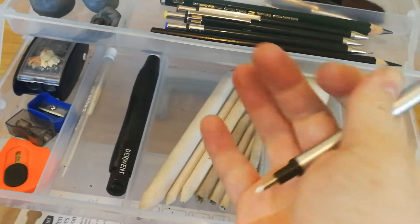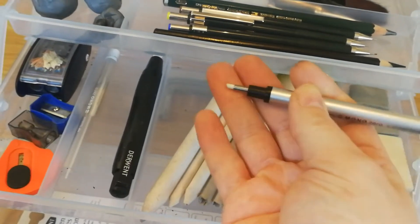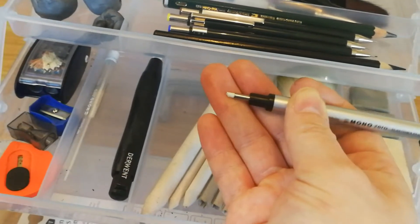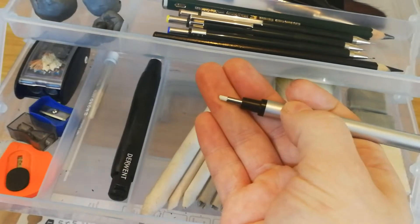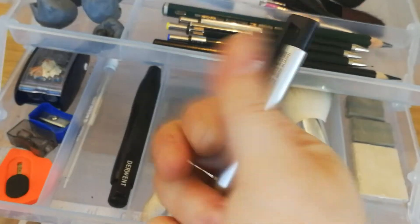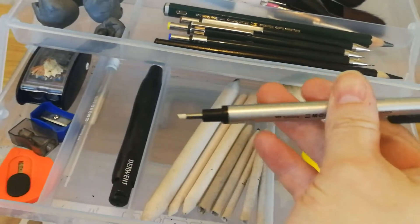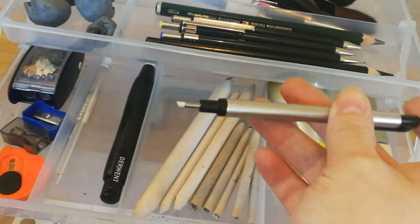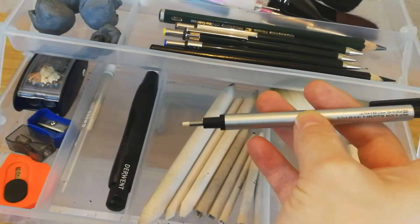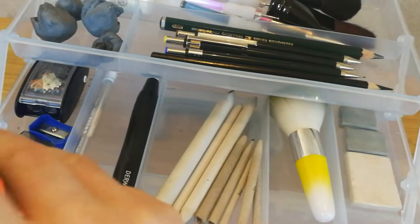You can get them in different shapes — you can get them rectangular but this is a circular one. I've actually cut the end using the knife to get into tiny areas — I think I was doing dog fur with that last time. They are excellent to make tiny tiny little highlights for eyes, or any tiny little area you need to get into. They are fantastic. I got this from Amazon and I don't think it's very expensive.